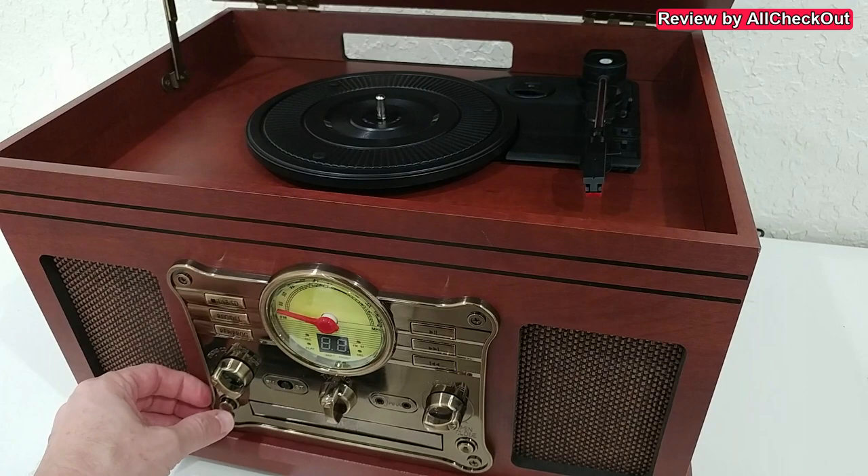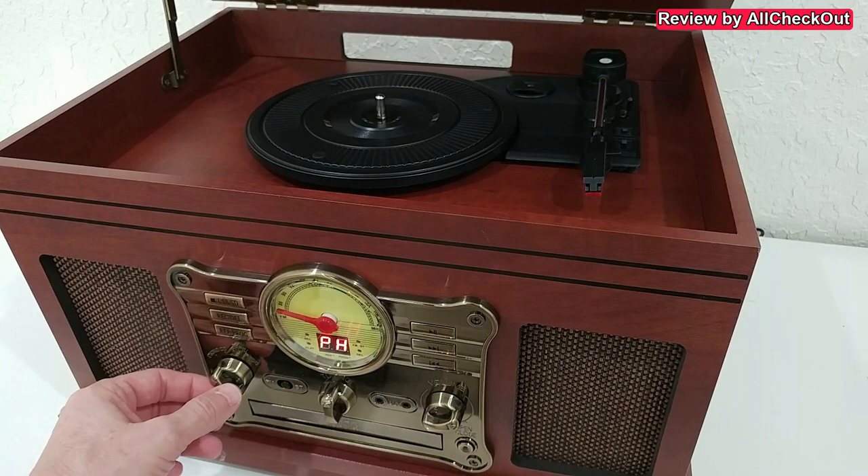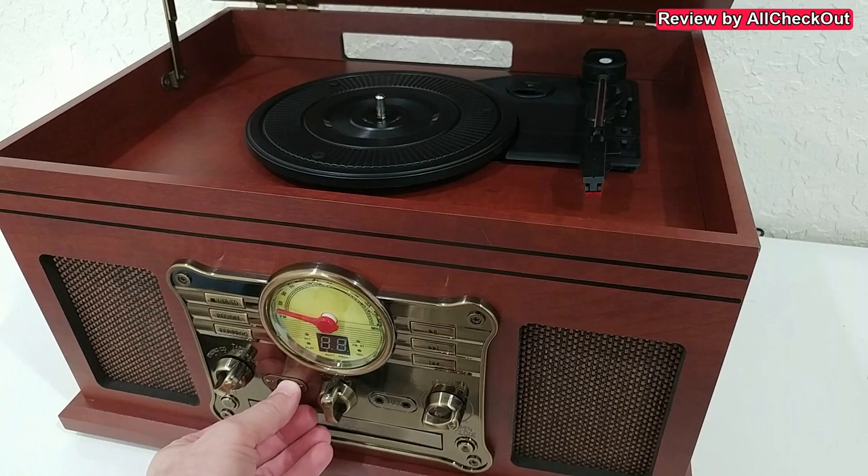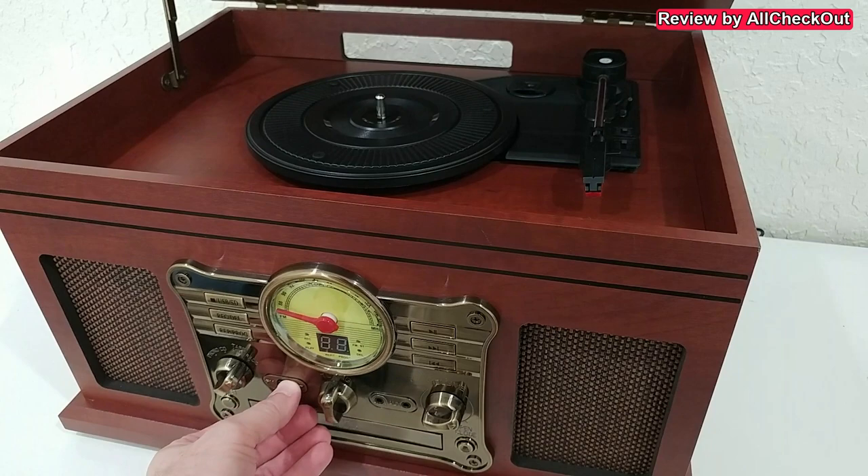After we connect it to power and turn it on, we get this digital display. We can select between phone, CD, tape, and radio. In the radio setting we have Bluetooth and normal FM radio, so we can search for a channel with this knob and adjust the volume on the right side.